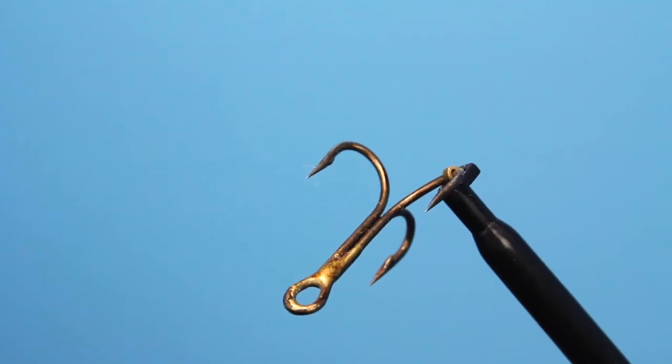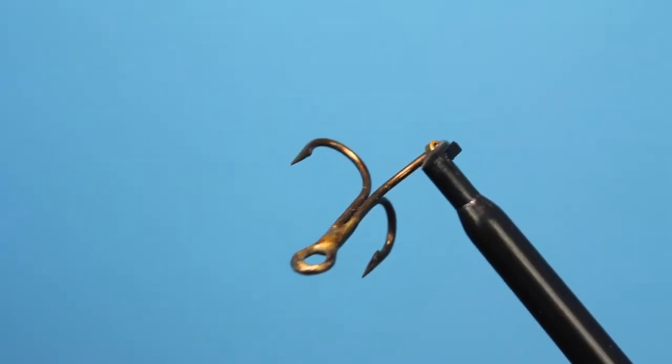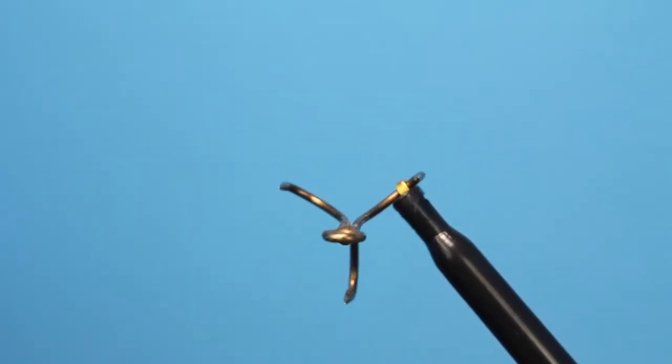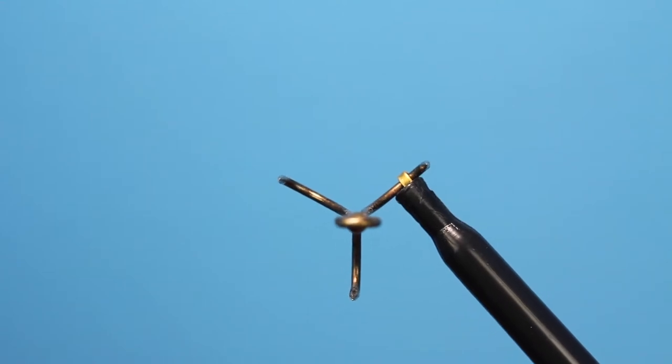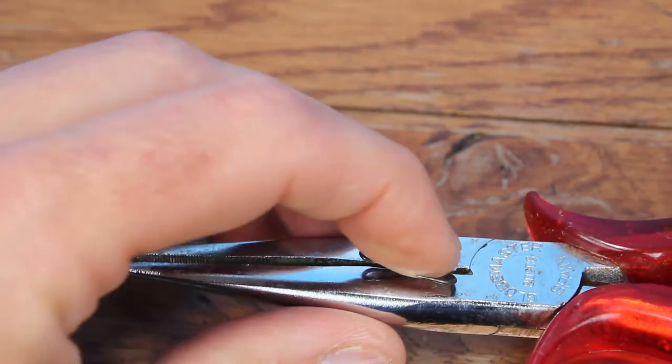If you don't have a double hook, don't worry — grab a treble hook from one of your old spin fishing lures; this one's from an old jerkbait. Notice how one of these hooks is not like the other two — it's an oddball in its orientation. Our goal is to have the hook eye flat with two hook points riding up, just like this.